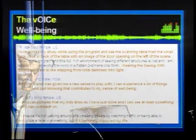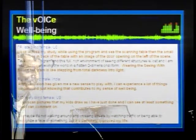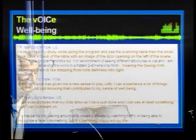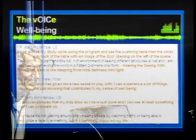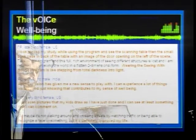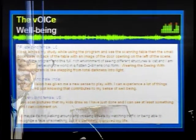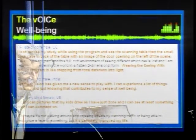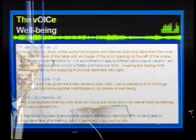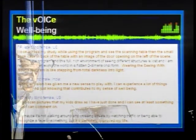About psychology and philosophy — just some quotes from blind users of this technology. One is from a late-blind user, a lady living in the United States. She said: 'I'll look across my study while using the program and see the scanning table, then the small bouquets in the back of the table, with an image of the doors opening on the left of the scene.' And later: 'Wearing the seeing-with-sound program is like stepping from total darkness into light.' She had seen before becoming blind due to an accident, so she remembers very well what sight was like.